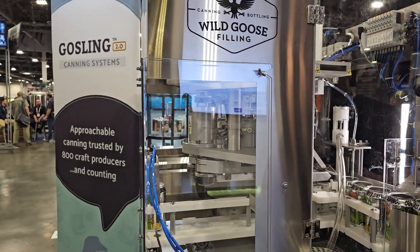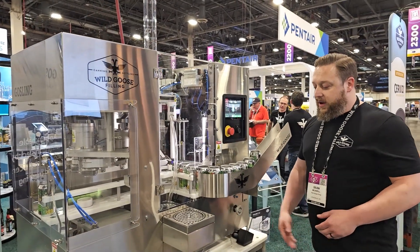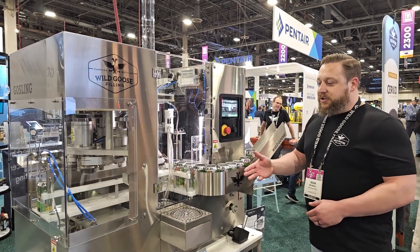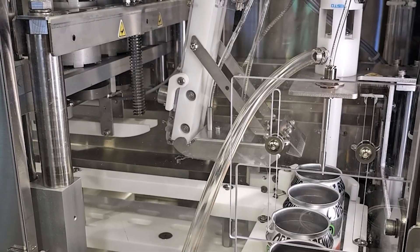This machine comes standard with a manual pre-rinse and an automated post-seamer rinse. It also has optional equipment — a cart that doubles as a drip tray. We also have our gooseneck infeed here, which feeds the machine for about a minute's worth of runtime. And this machine is also equipped with our DO Buster CO2 hood and foam scraper.